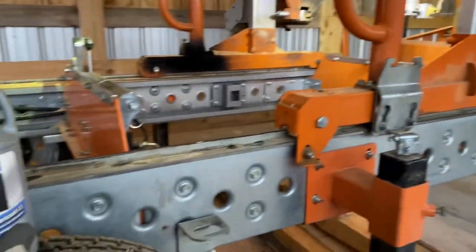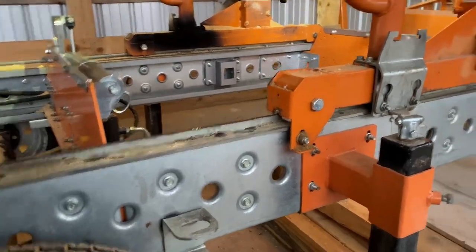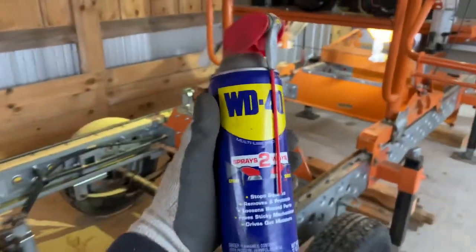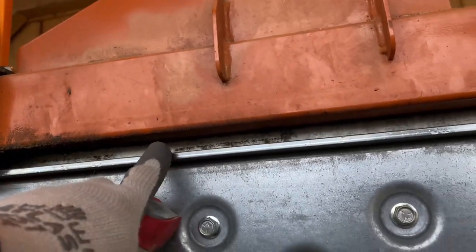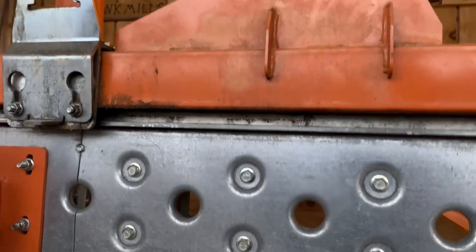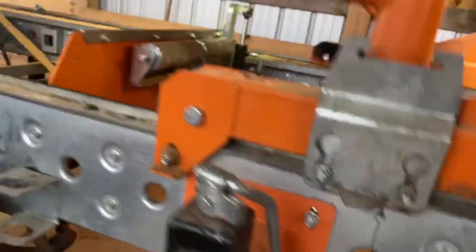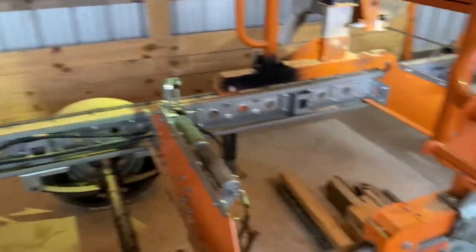But I just discovered something today that is actually better than gear oil for making this track slippery and freeing up that binding carriage. The secret is WD-40. So I went ahead and sprayed some WD-40 up underneath there — it's rubbing the track there — and I also went along the track and sprayed some on both sides.